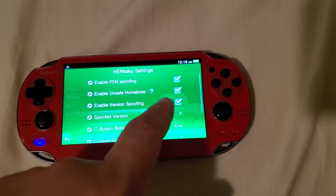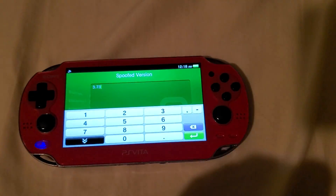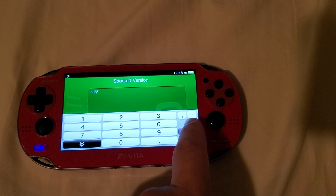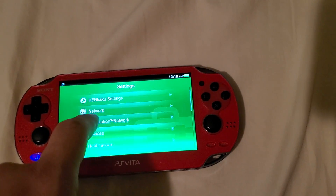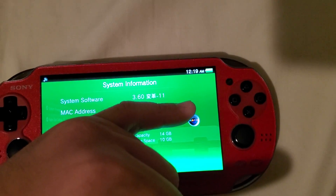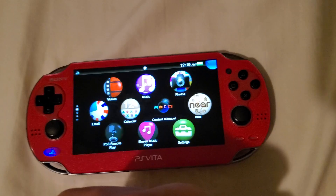First, go to HENkaku settings and go to your spoof version. As of October 2020, the most current firmware version is 3.73, which is the spoof version. To get this to work, we're going to change this to the actual firmware, which is 3.60. Do not do this if you're not on 3.60 — this will only work on custom firmware 3.60 or official firmware 3.60. You can see I am on HENkaku with system software 3.60.